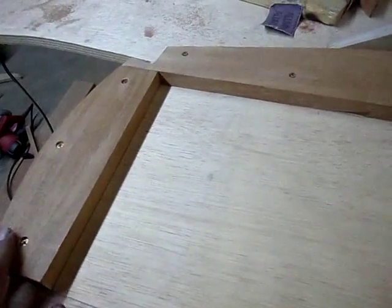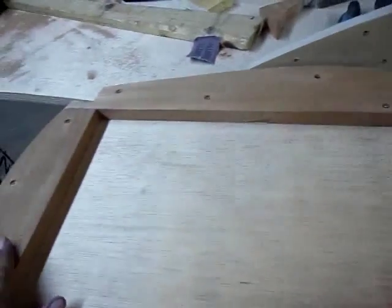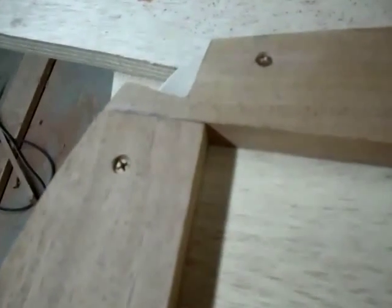They are drilled, screwed, and countersunk, but I haven't epoxied them down yet because I'm still in the fitting process. And things are fitting very nicely, as you can see.